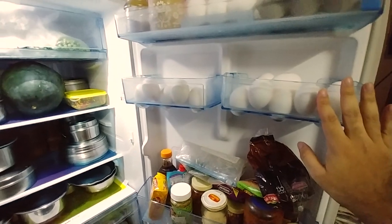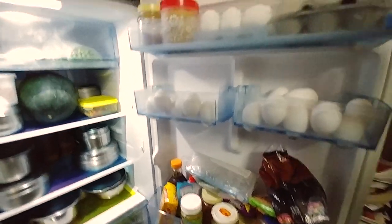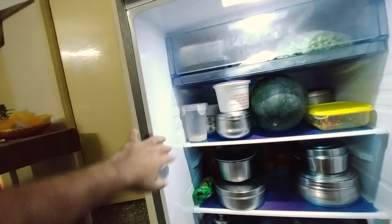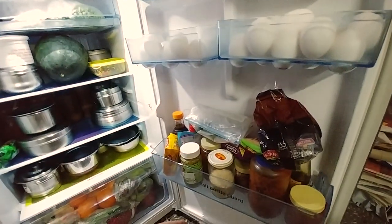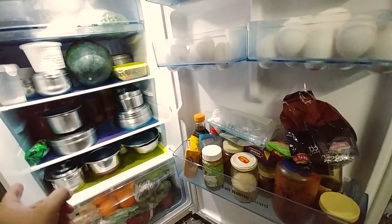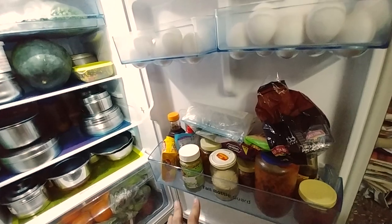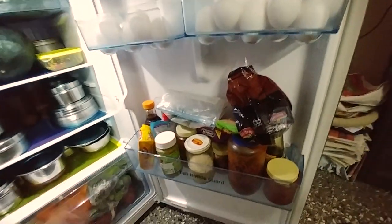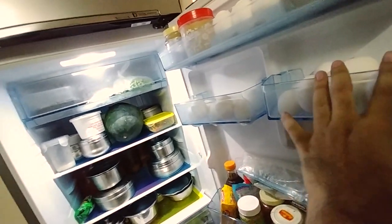I also loved the egg tray — it holds 16 eggs, which is quite large, and if you don't use it for eggs you can use it for other items. There's a smaller top shelf for small bottles too. One advantage LG has over this is door cooling — it's not an extraordinary technology, just an additional vent that channels cool air into the door section. So LG does a better job cooling items stored in the door. That doesn't mean food spoils in Samsung, but LG is faster and more efficient, especially in summer when you want a quick glass of cold water.